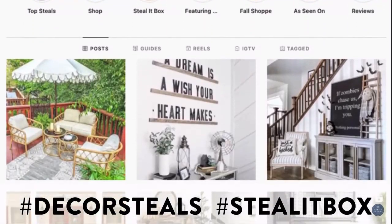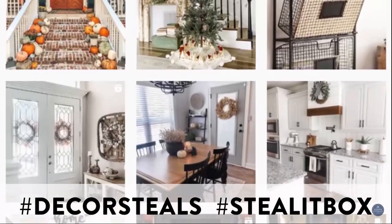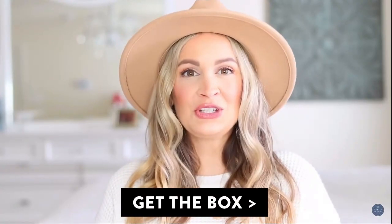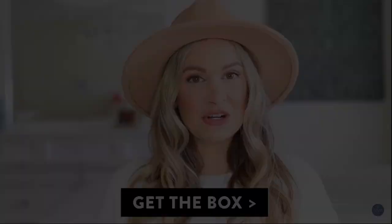For a chance to be featured, tag DecorSteels and use the DecorSteels and Steal It! Box hashtags. The journey begins with your first Steal It! Box, so be sure to click the get the box button to get started.